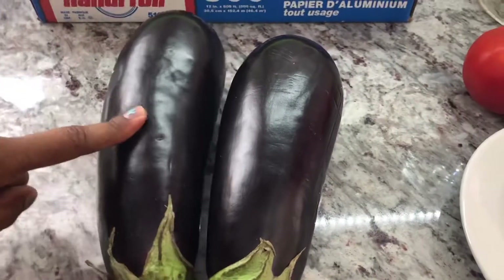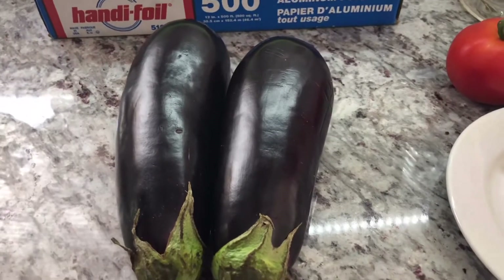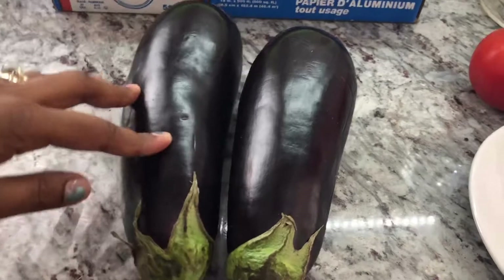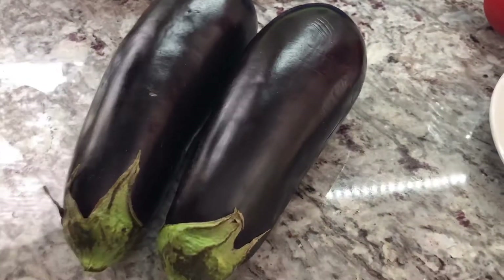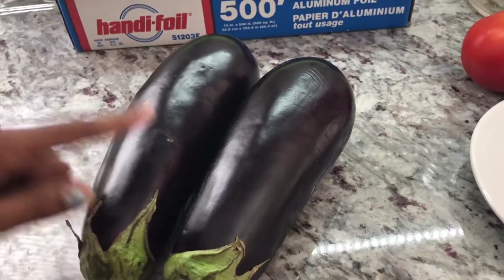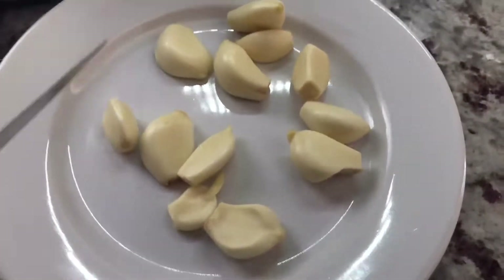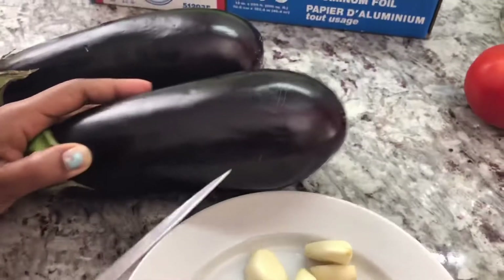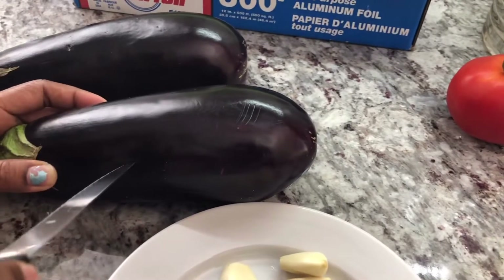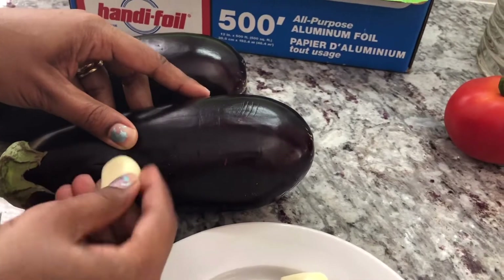So guys, these are the two Baigan, or Eggplant, or Balange — whichever way you call it. Different countries have different names for it. Today I have two Baigan that I washed and dried. For the Baigan Choka, I have about 12 cloves of garlic that I peeled. When we're roasting the Baigan, we put garlic inside — we make a slice and put a whole clove of garlic in.